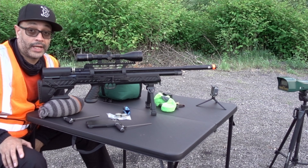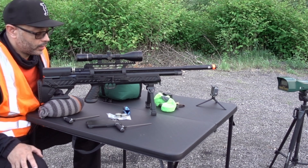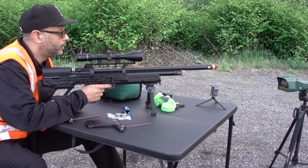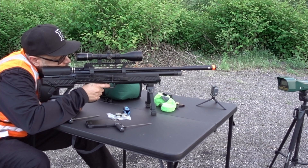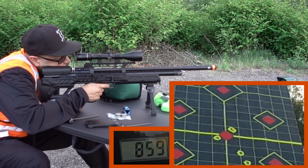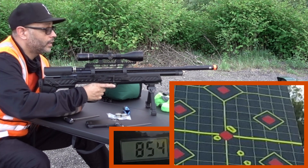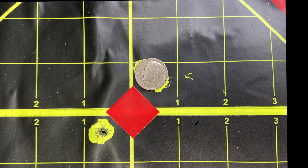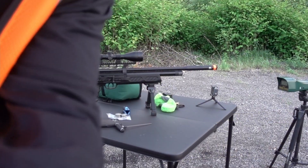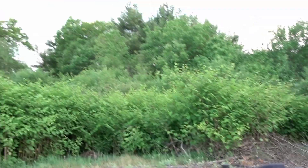I mean, this is probably going to be my last mag. I just tuned this up — I don't know if you saw what I was doing, but I'll show you in a second. I'll take another shot, let's see where this is. 854. Let me pull this over without messing everything up so I can show you what I did to tune this.